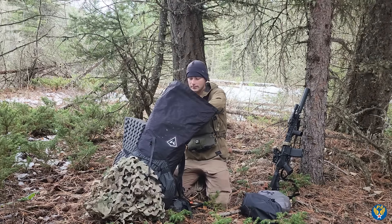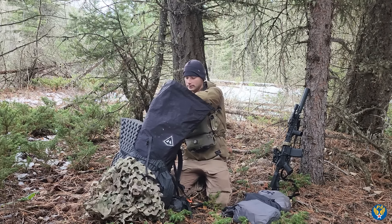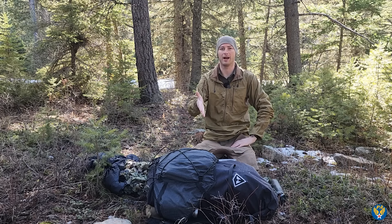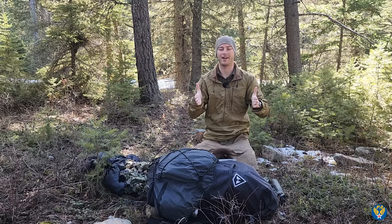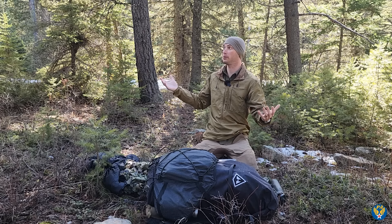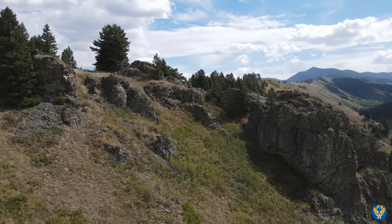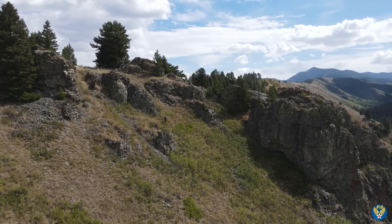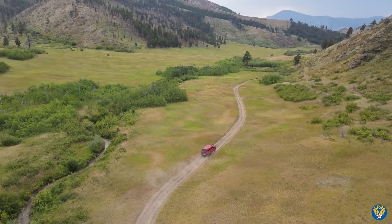A lot of people have the wrong mindset — a bug out bag isn't something you use to survive in the wilderness. I view it as getting you from your home to your bug out location. This bag also functions as a get home bag since I often go out to places 100 to 120 miles into mountainous regions and need to be able to get back.